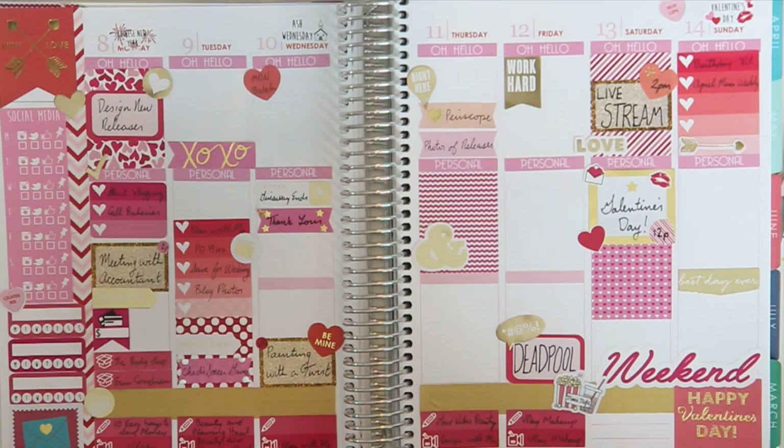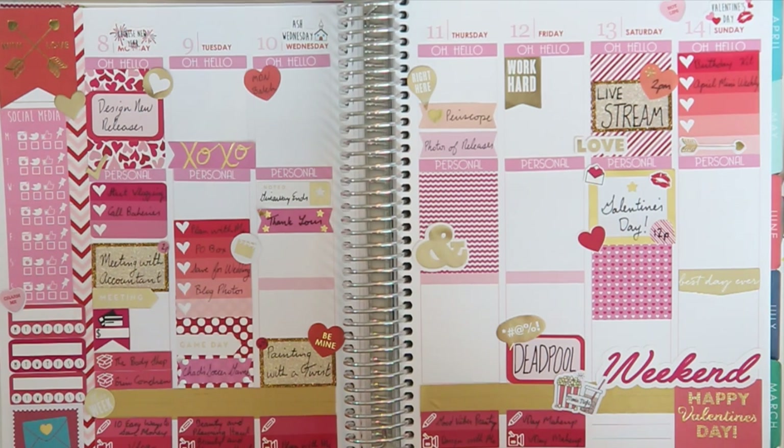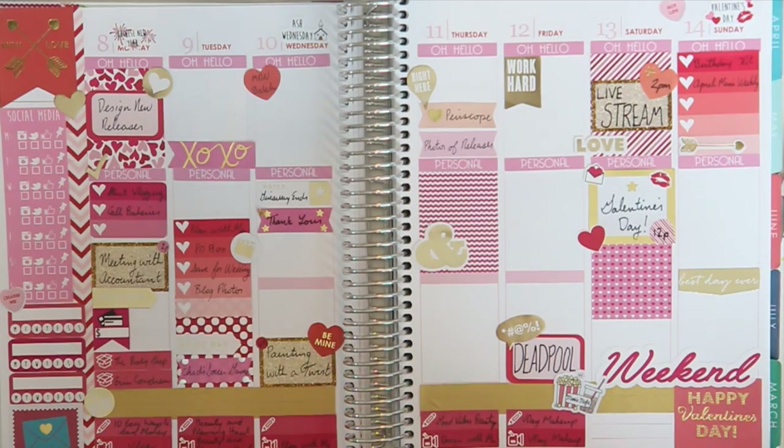There you have it — my metallic gold, red, and pink Valentine's Day spread. I think it turned out really well. I like that it pushed me to be a little more creative with how I use sticker books, and I did a spread that's a little different than what I normally do, so I'm very happy with it. Let me know what spread you guys did for Valentine's Day, and I hope you have a lovely holiday if you celebrate. If not, enjoy the day after where candy is super cheap — I always look forward to that. Thank you guys so much for watching. Give this video a thumbs up if you love planning with me, and I will see you in my next one. Bye!